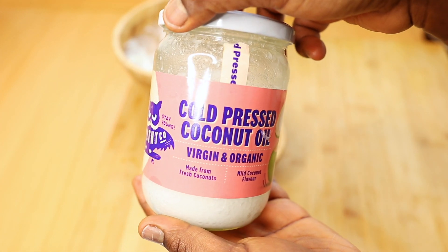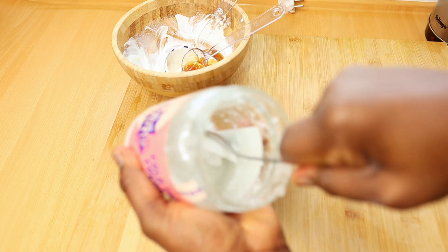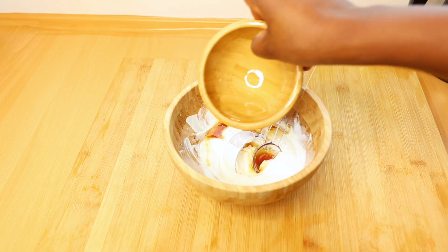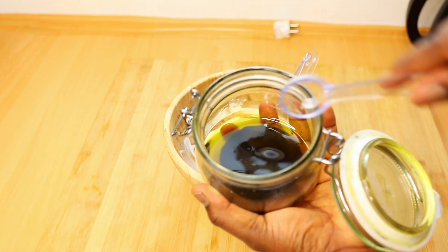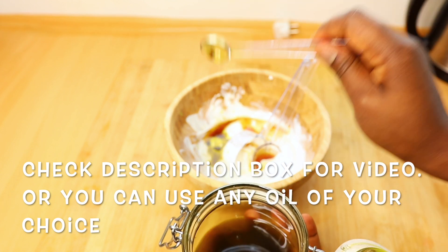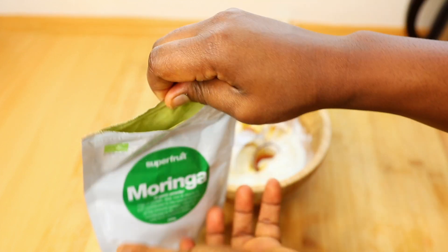Coconut oil stimulates hair growth by getting deep into its follicles. Coconut oil also protects the scalp and fights against hair problems such as dandruff and dryness, and it also adds luster to the hair. I decided to just warm my coconut oil a little bit in hot water to melt it, because you do not want to put the coconut oil in solid form — you just have to make it liquidy before you add it into your hair mask.